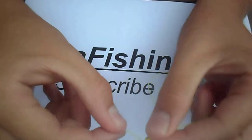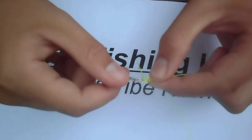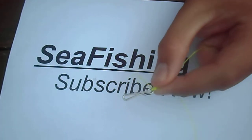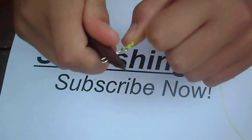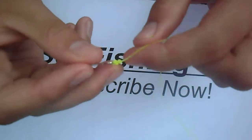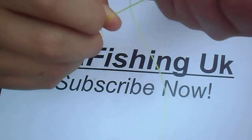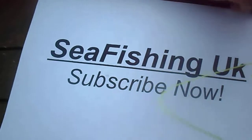Pull this line so the loop goes down towards the clip, because otherwise it'll just go loose. Next, get your pliers, hold the hook, swivel, or clip, and pull it down. Then put your nail above the knot and press it down to make it extra tight — and there's the knot.